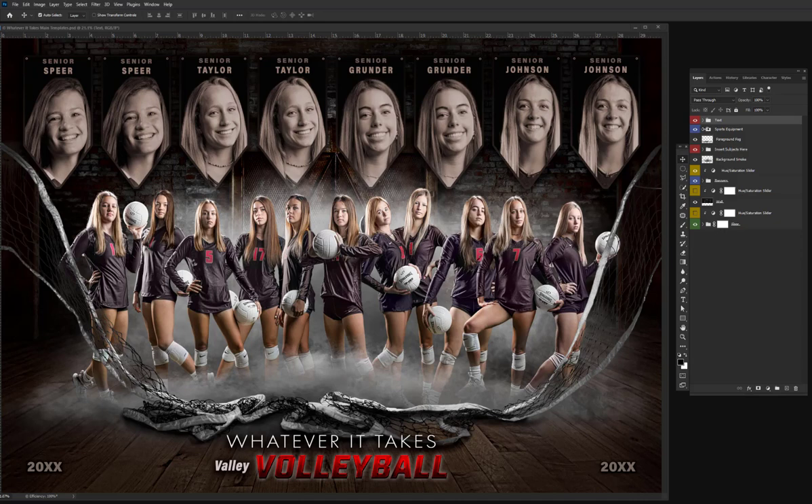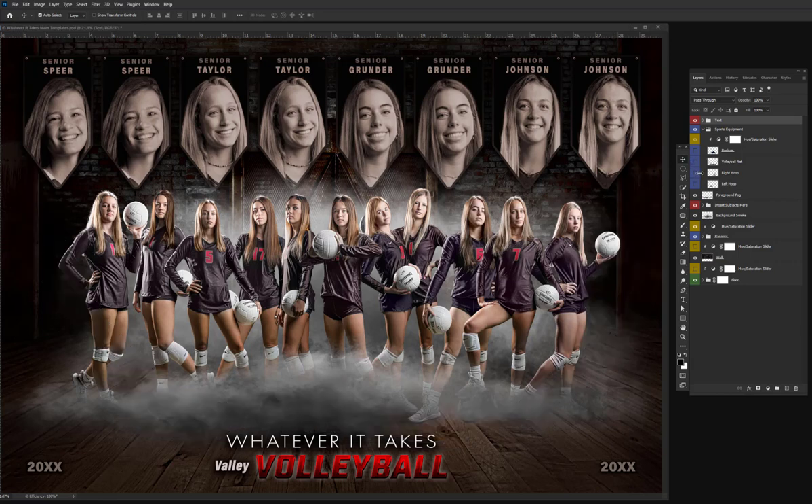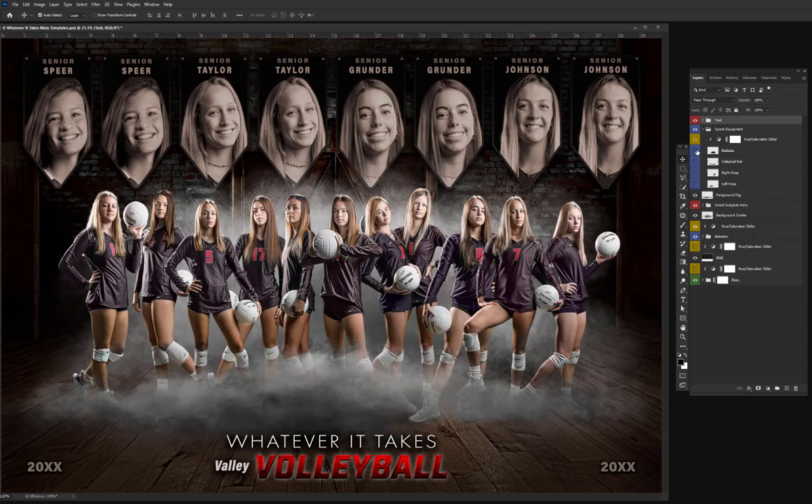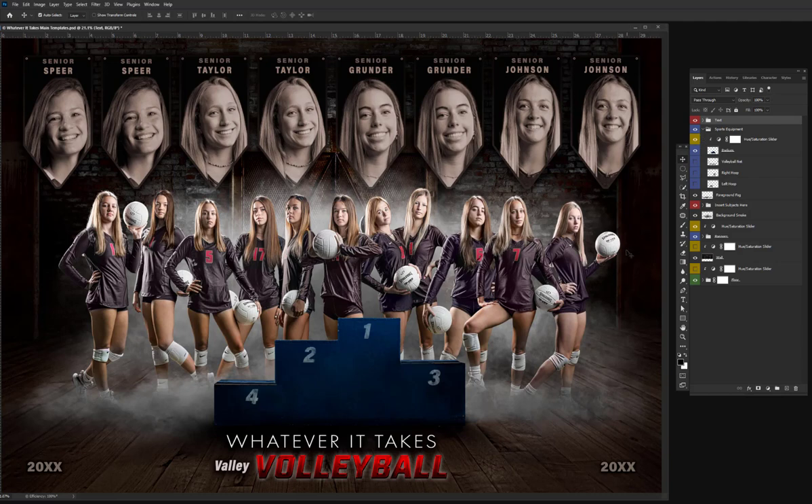To give you a brief look inside a few of these layers, if I open up the sports equipment layer, there's a volleyball net, as you can see here. I can shut that off and turn on some awesome shattered basketball hoops, and there's also a podium that you can change the color to.